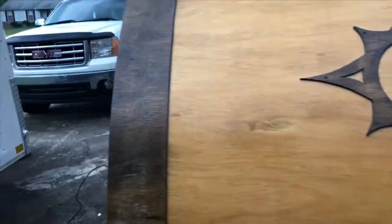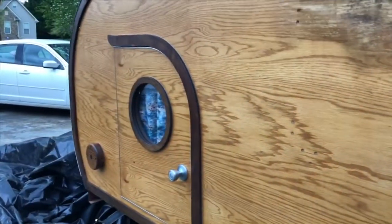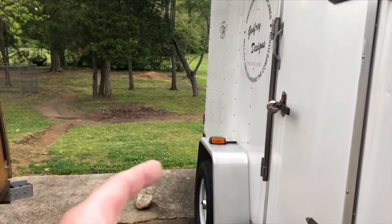I'm going to glue that back together for right now, then finish silicone-ing everything up and put a coat of marine-grade polyurethane on it. I've got my airplane trailer right here — I'm going to put a hitch on the back and piggyback this little camper on the back of my airplane trailer.